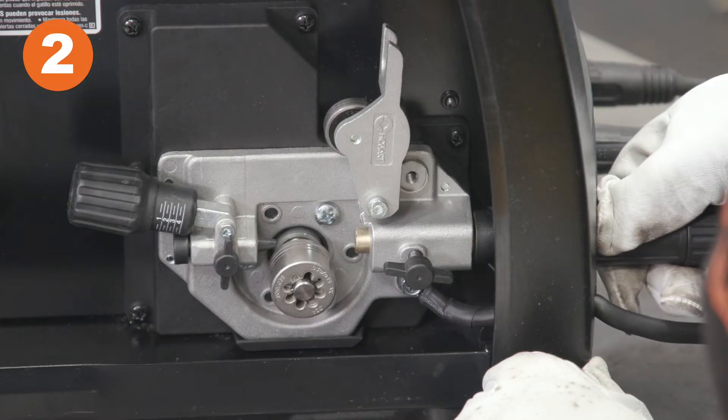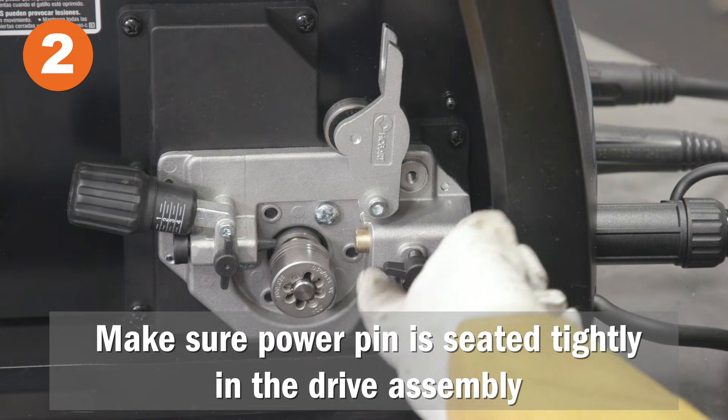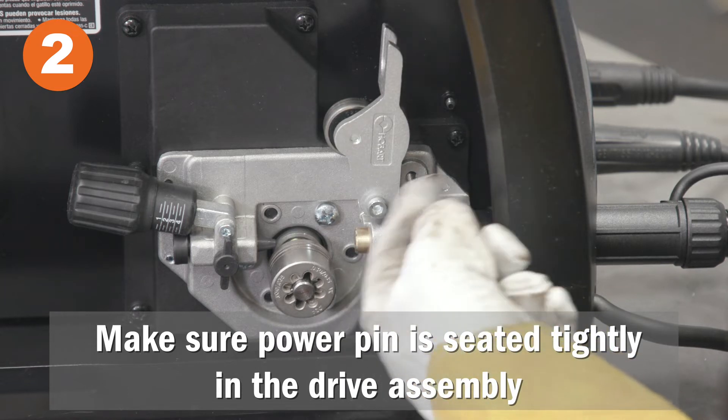When connecting your spool gun, make sure the power pin is seated tightly in the drive assembly for adequate shielding gas.